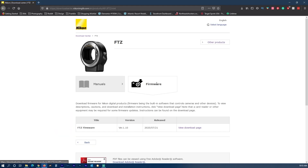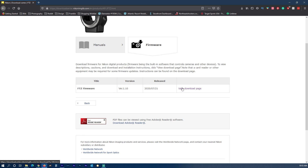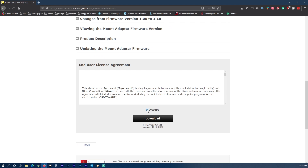From here you'll click firmware, and where it shows version 1.10 you click view download page, scroll down to the bottom, accept the user license agreement, and click download.